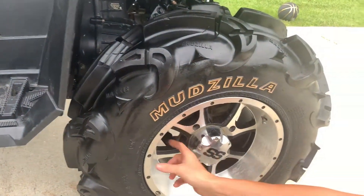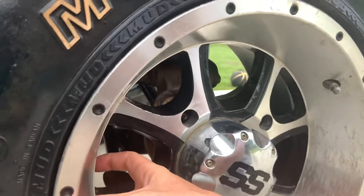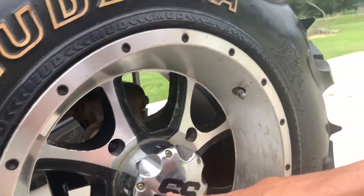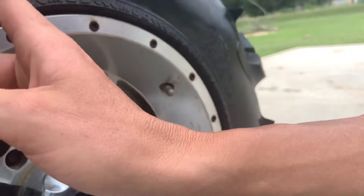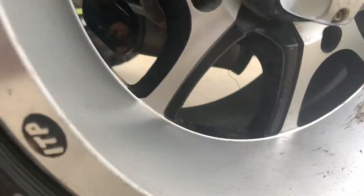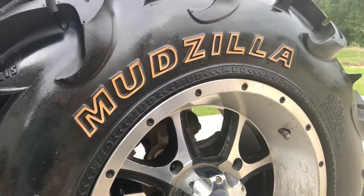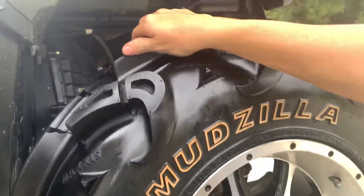This is not a very deep offset wheel — it's got a lot more in the back, not a very deep offset. It's an ITP SS wheel, and this is a 30 by 9, so they're skinnies all the way around. The wheel and tire combination fits almost perfect for this Sportsman.